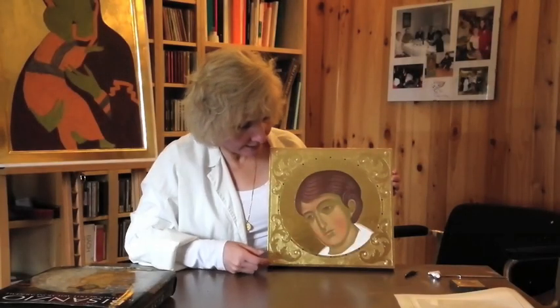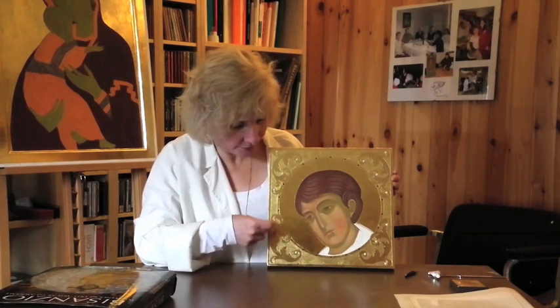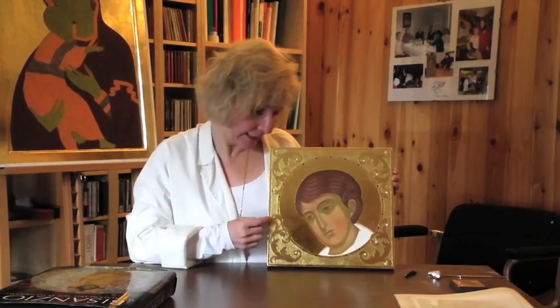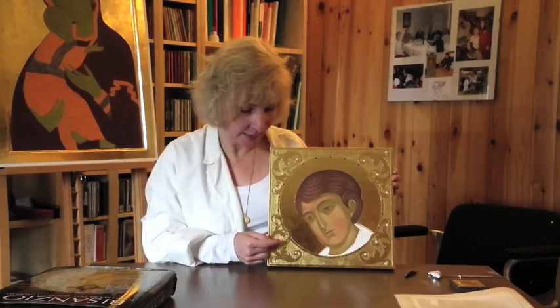Finally we see that the Swarovski crystals have been adhered to the halo, and in the background where I have burnished certain sections of the design, I've also adhered these flat-backed pearls to the points.